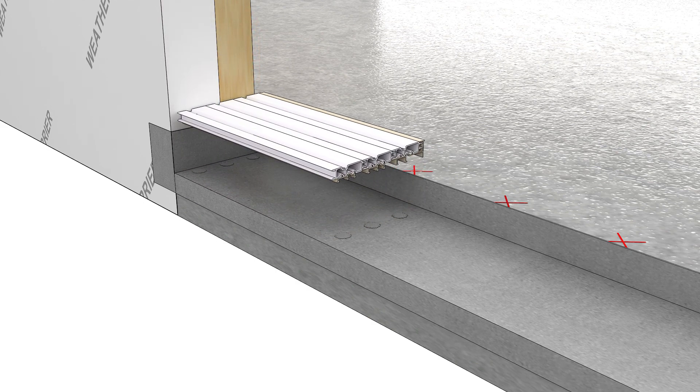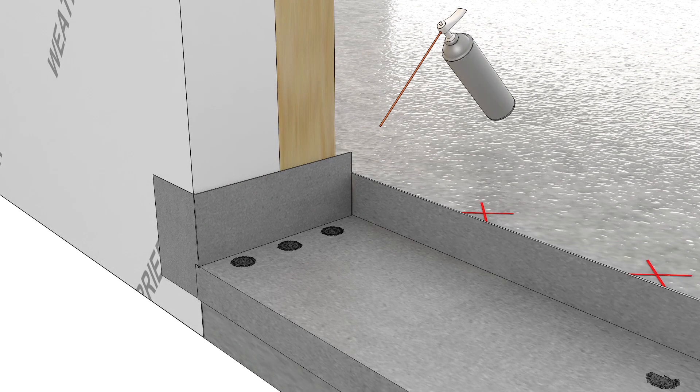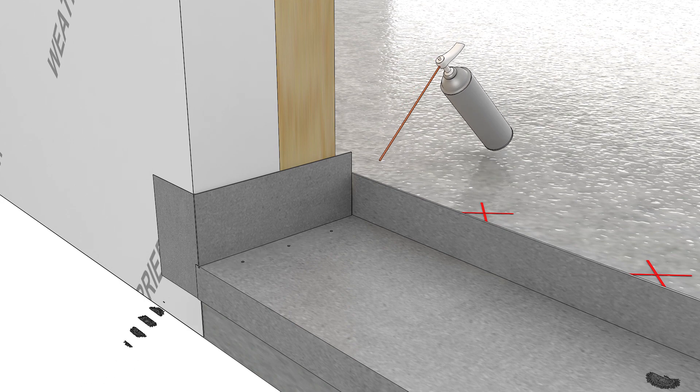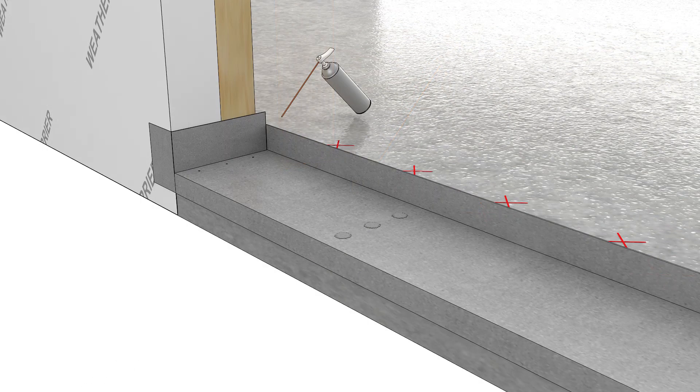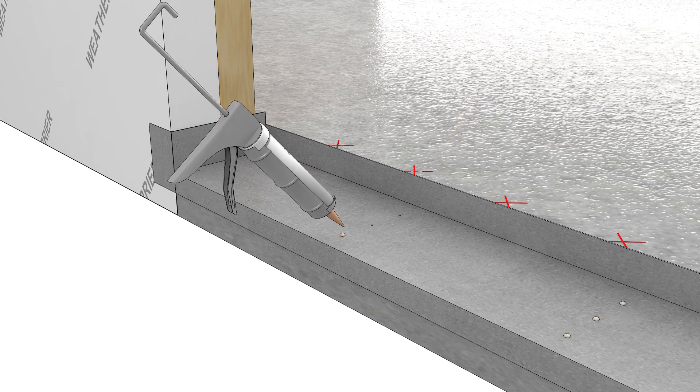Remove the subsill temporarily. Blow any debris out of the holes with compressed air. Inject the holes with sealant.